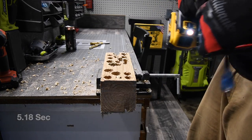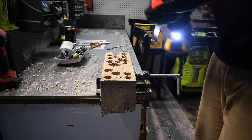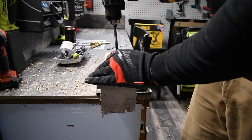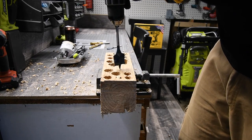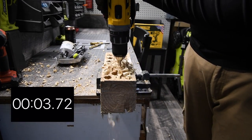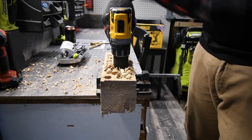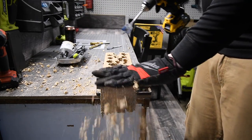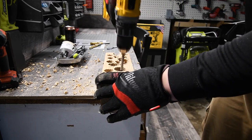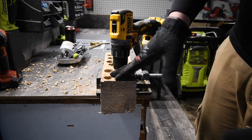It does seem a tad bit wobbly. We are going to try the 1-3/8-inch self-driving spade bit. Ready — I'm hoping it can do this. Go. It's through. Pieces are just breaking underneath. I'll show you one more time — see, it's through.